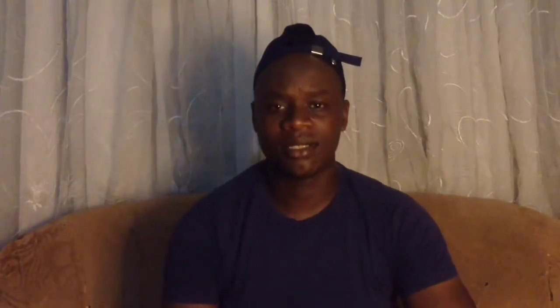By the way, today I'm going to be teaching you a very cool color change. This color change is angle sensitive just like any color change, but can be performed for a live audience if well practiced. So without any delay, grab a deck of playing cards and let's learn this color change.